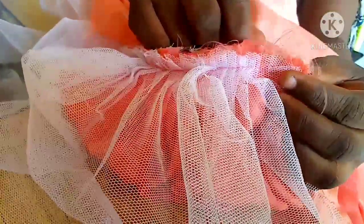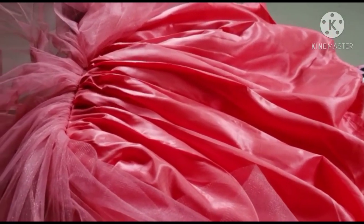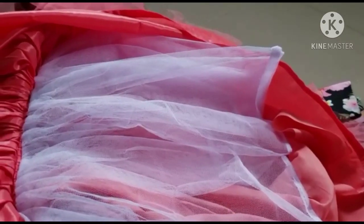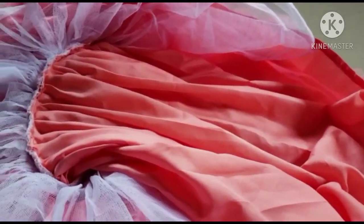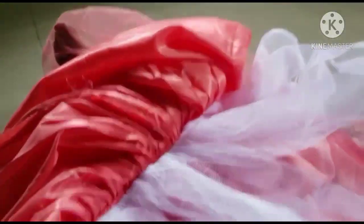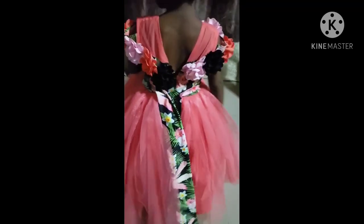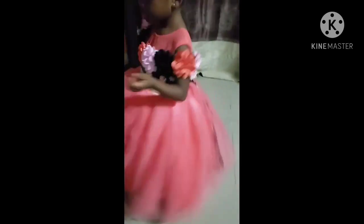Starting from here, we put the lining to cover all the roughness. This is the inside of the dress — you can see it is very neat. This is the final outlook of the dress on the baby. You can see it's beautiful and very nice. If you like my video, don't hesitate to subscribe, like, and share. See you in my next video, bye!